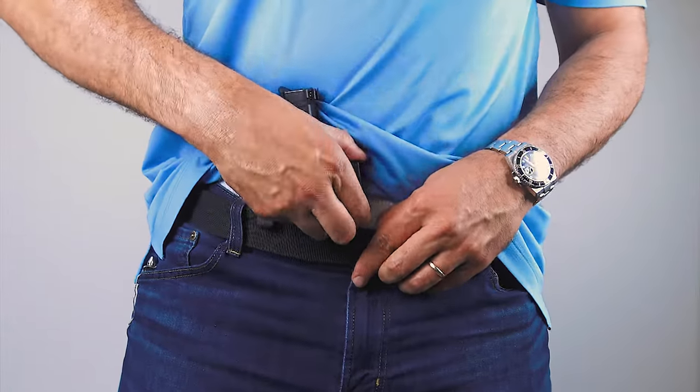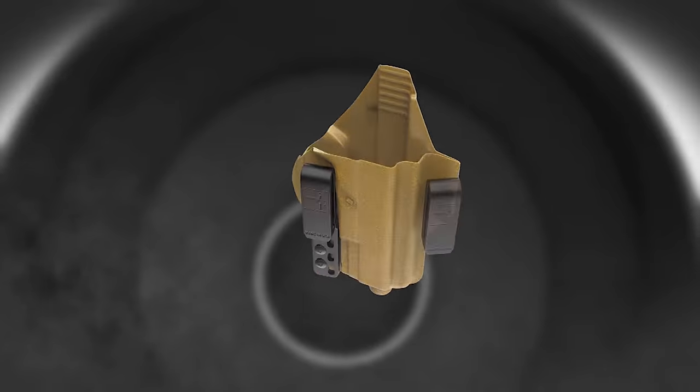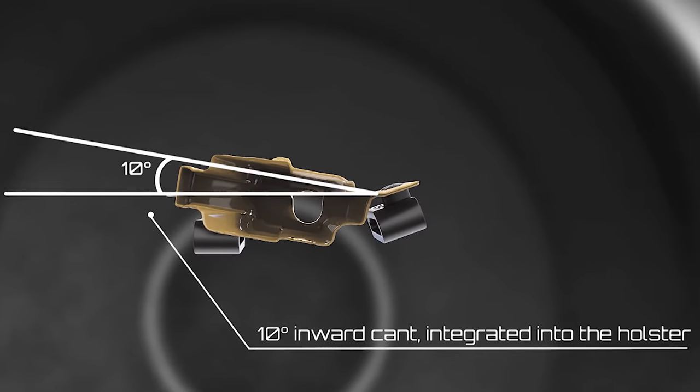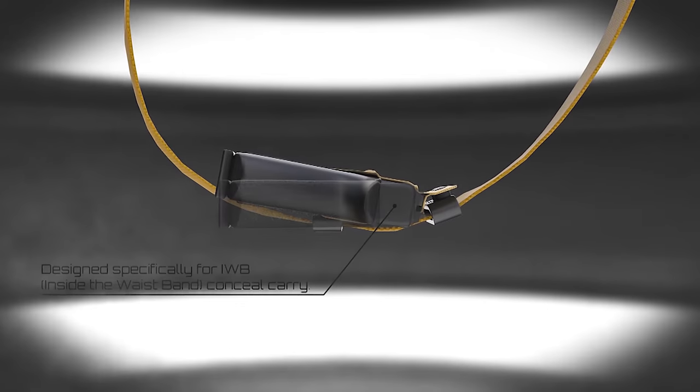Our groundbreaking patented torsion technology makes the torsion gun holster the ultimate in concealed carry. This is done by twisting or canting the gun inward, allowing the grip of the gun to sit closer to the body. This creates maximum concealment when it comes to inside the waistband carry.